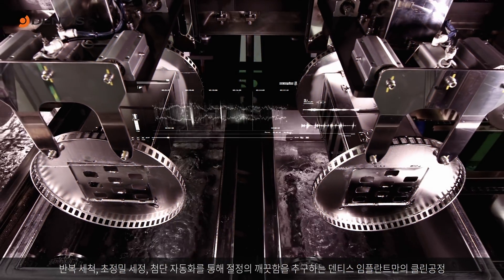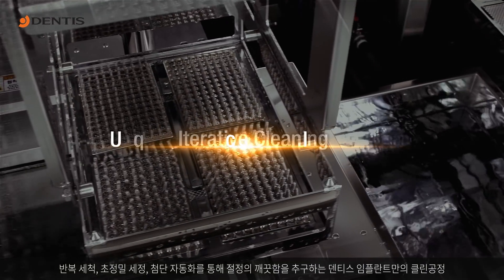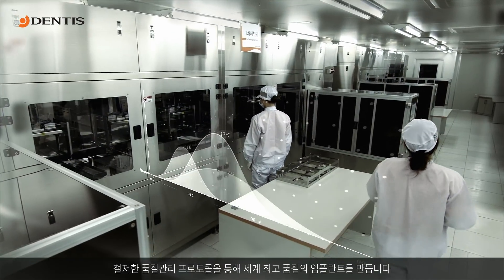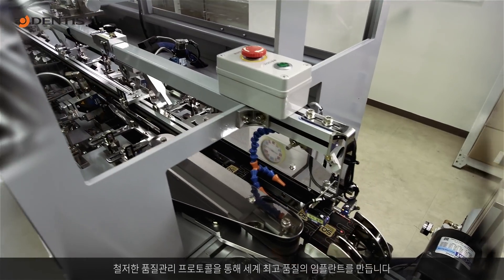The dentist's implant cleaning process ensures maximum cleanliness through iterative cleaning, ultra-precise cleaning, and fully automated systems. The world's best quality implants are produced through the most rigorous quality management.